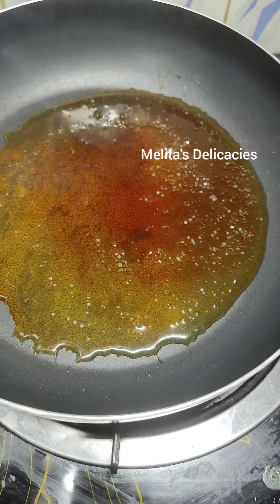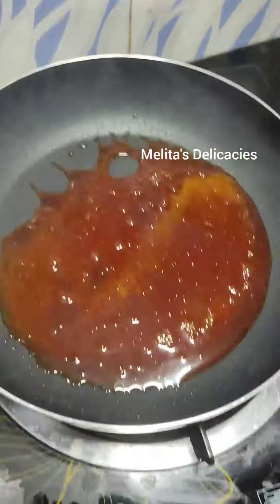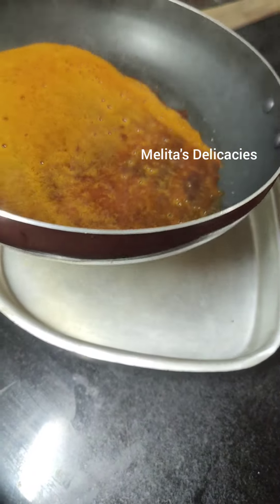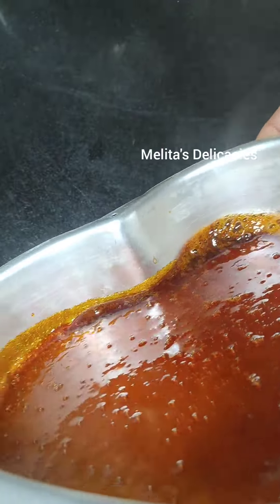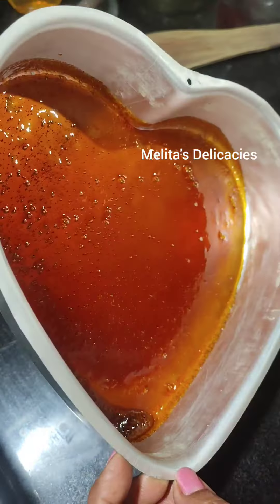Caramel is almost ready. I'll turn off the flame, keep swirling, and quickly transfer it into my desired pudding mold. When you are handling caramel, please be very careful and don't keep children around. Quickly spread the caramel into the mold because it hardens very fast.